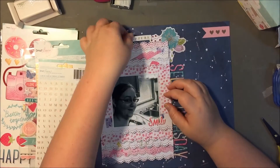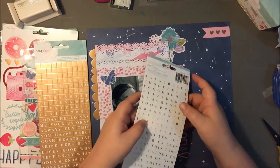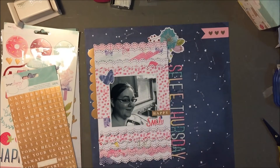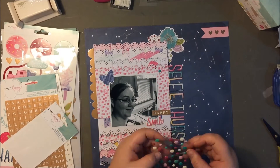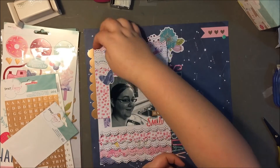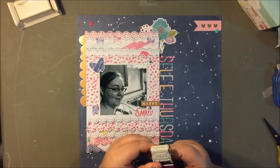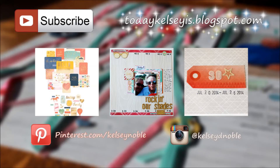I wanted to pull out some of those phrase stickers and see what would work, but the gold and white didn't really work. So I went with rose gold with white on it, and I like the way that turned out better. Literally everything that I used was from the Serendipity collection, which almost never happens. The navy and the pinks and the purples and the rose gold — I just haven't seen colors like this in any other collection.